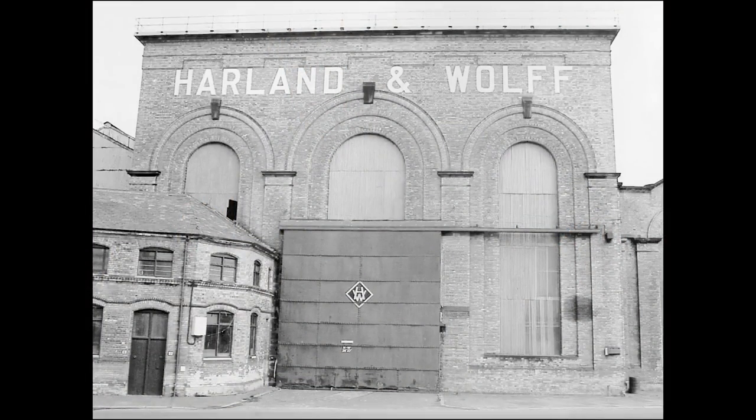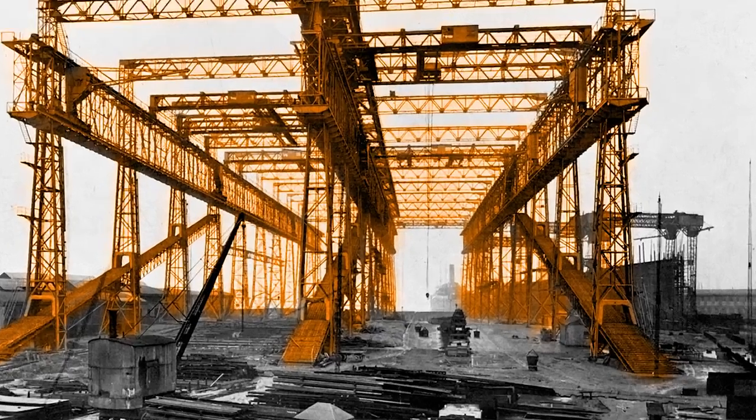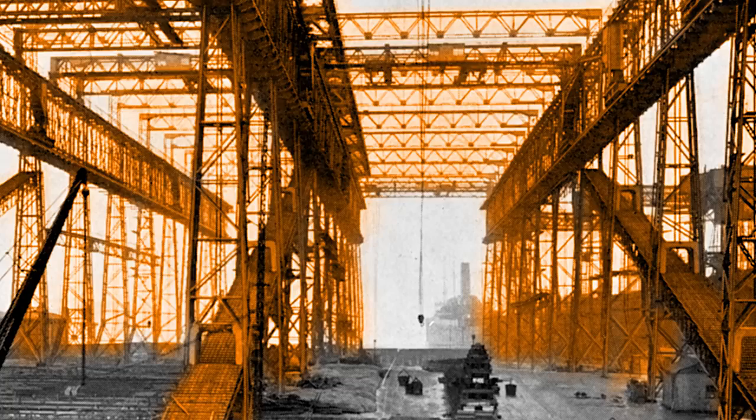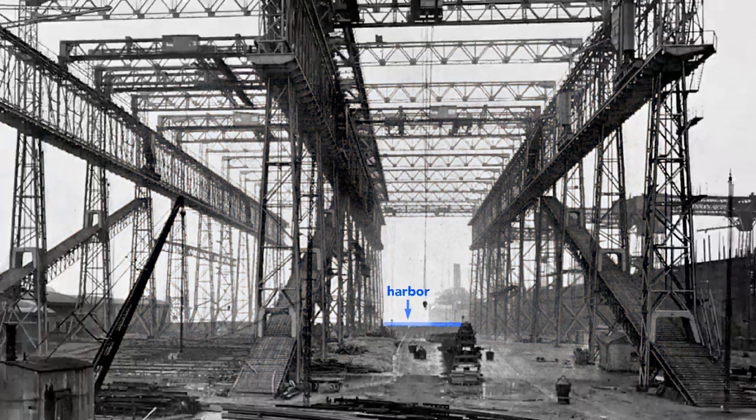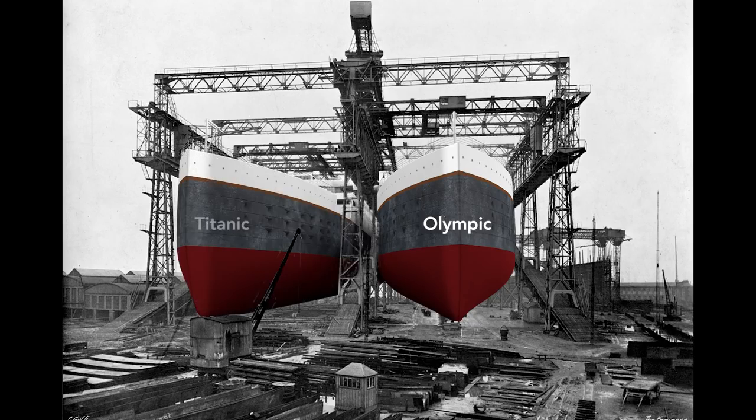The story starts here in the Harland and Wolf Shipyard in Belfast, Ireland. This large framework, called a gantry, surrounds the ships as they are built. It supports the overhead cranes and scaffolding used by workers as they construct the Olympic and the Titanic. Notice that just beyond the far end of the gantry lies the Belfast Harbor. Workers will build the Olympic here on the right, and then nine months later, before the Olympic is finished, they will start on the left — the Titanic.